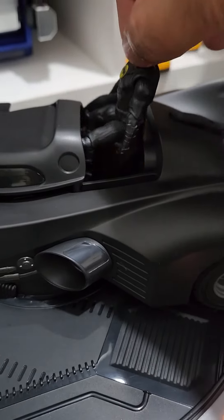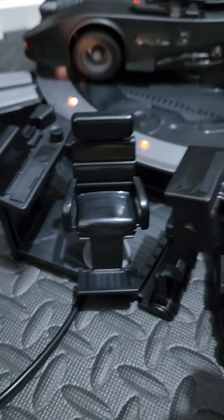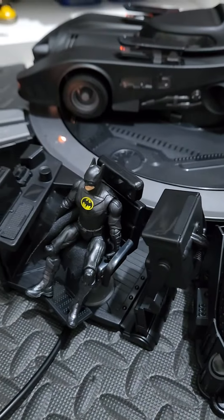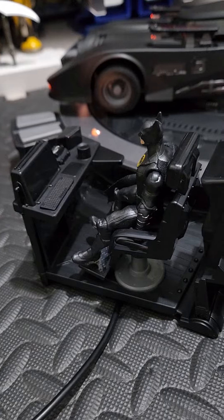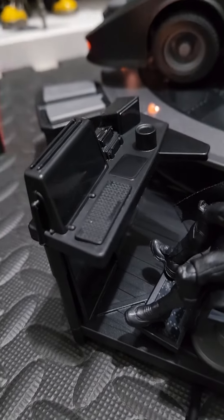You can actually put Batman inside, or you can display him on his console using his Batcomputer.